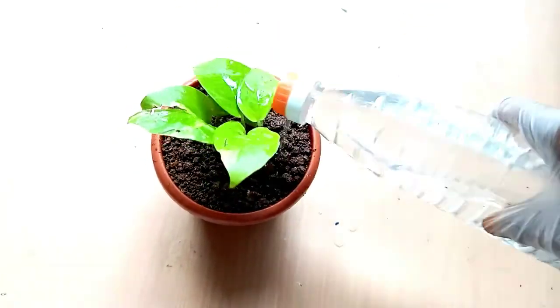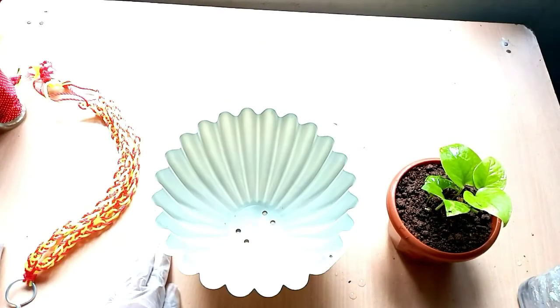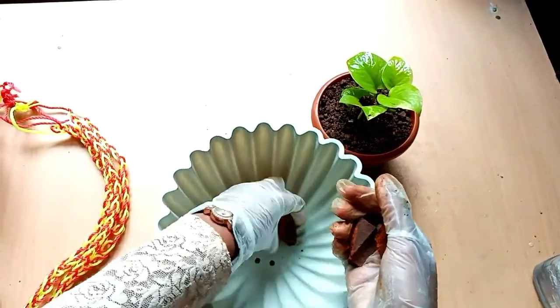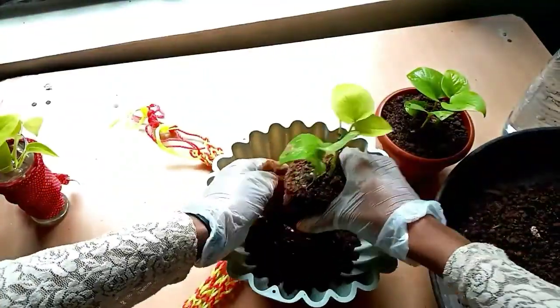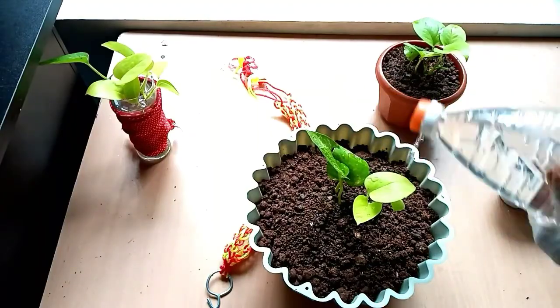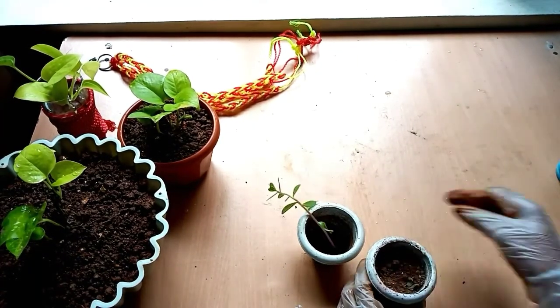This is a hanging pot. I put it on the top of the hanging pot, through the holes. I put it on the top of the water, on top of the money plant flower pot. I got a bag of 10-8 cups.